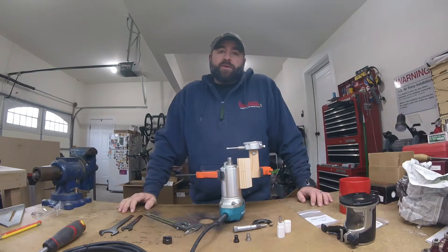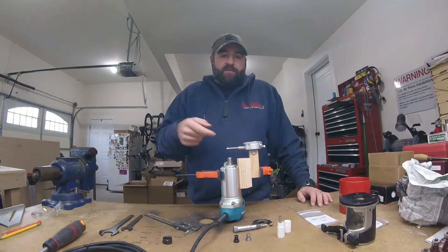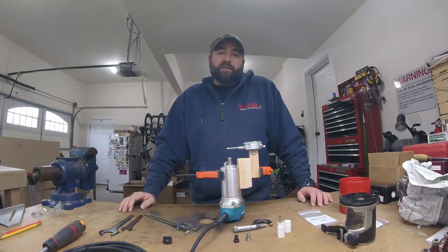Good morning everybody, Kyle here in the Canova Workshop. This is going to be a quick follow-up video to the one I did just recently about checking the spindle runout on my Makita trim router for my CNC router table that's coming.